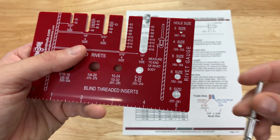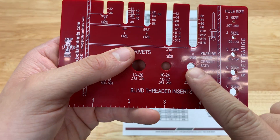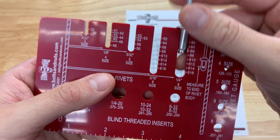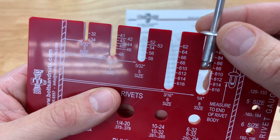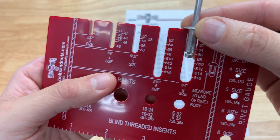Now the next thing we want to figure is the trade size so we can calculate the grip length. I'm going to come over to the number 8 size — this is a quarter inch rivet. Stick it in here, see how far it comes down, not including that dome, and I can see that this one here is an 86.